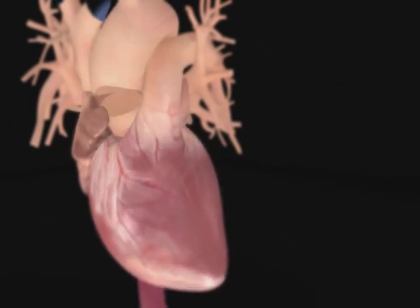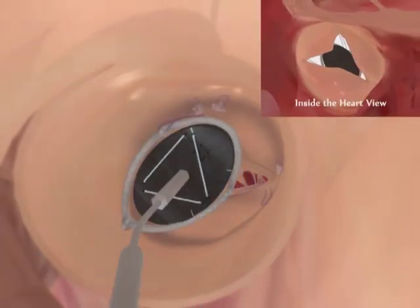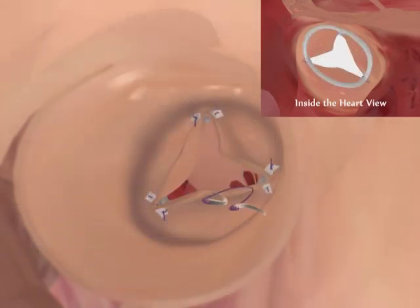The HART technology includes an instrument used to select the appropriately sized ring to be implanted. The appropriately sized HART 300 ring, mounted on a holder, is sutured in place by suturing each post behind each aortic leaflet commissure. Once the post sutures are in place, additional sutures are placed around the bottom to secure the ring.